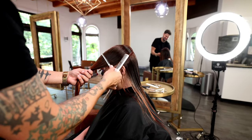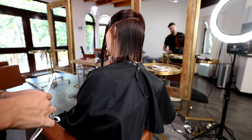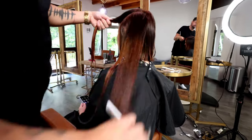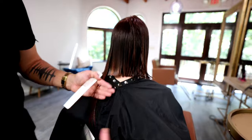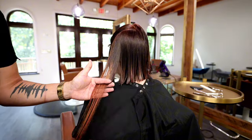Now we work into the left-hand side of the head — same thing, mimicking the jawline. I tilt her head just a little bit to add some comfort and make it easier to cut around her shoulder, just following that line with slight elevation, keeping everything nice and soft.